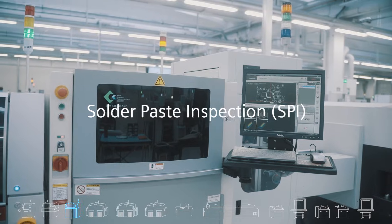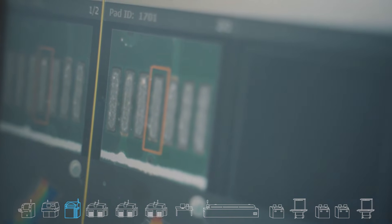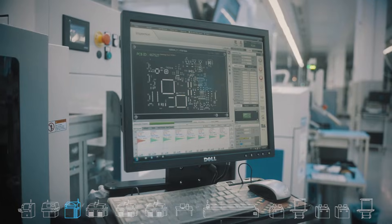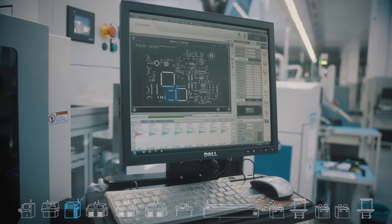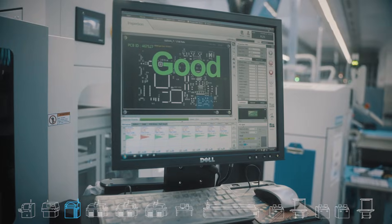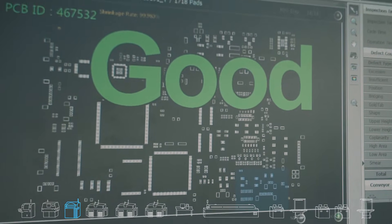The solder paste inspection machine, referenced as SPI, tests the quality of the printer to verify that everything was printed according to the plan and that there is paste only where it should be. The SPI will run the test program and report the findings in a file, including pass/fail as well as measurements. This data is later collected by Valor IoT.